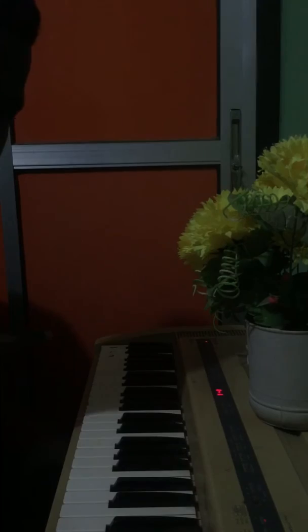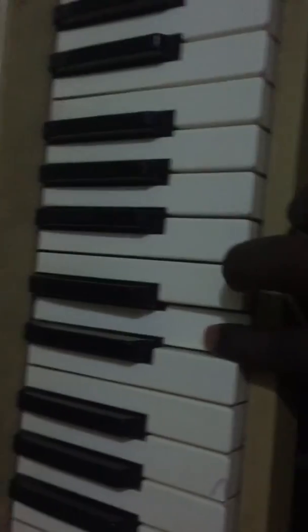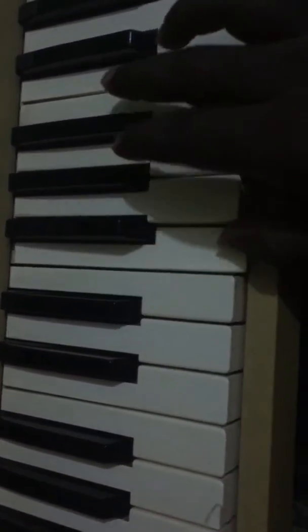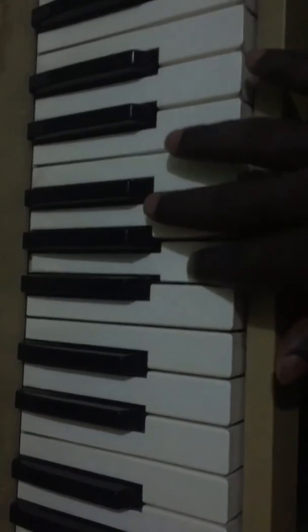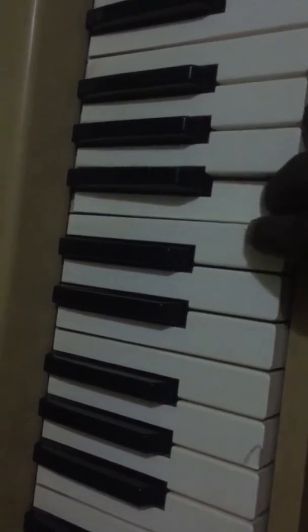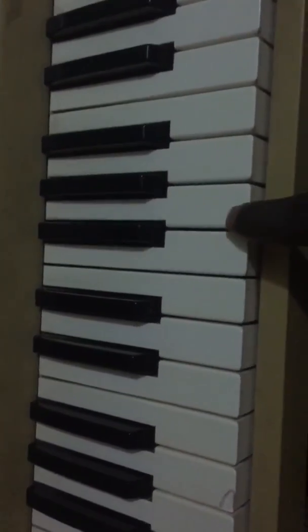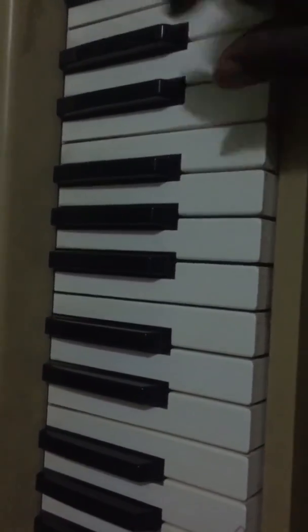Do you want to see what the diatonic scale looks like closely? Come with me. Do you want to see what the diatonic scale is? It's do, re, mi, fa, sol, la, ti, do.